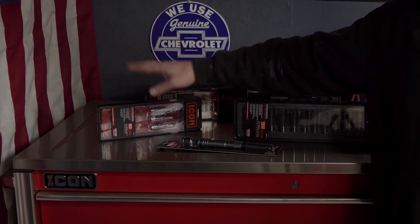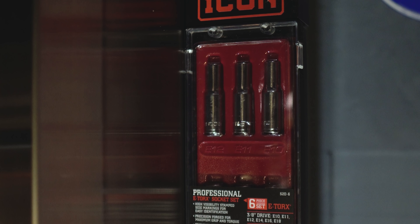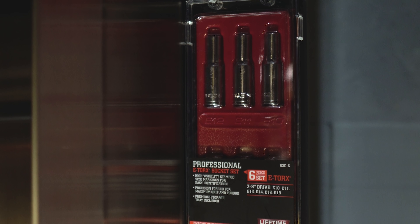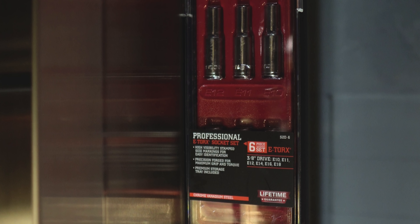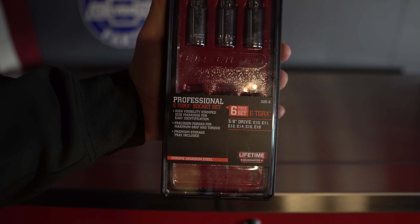Starting off, I picked up the Icon E socket set. This is a 3/8" six-piece set and it's going to include E10, E11, E12, E14, E16, and E18. This set comes in at $24.99. They did also have a quarter-inch set which was $19.99, but I picked up the 3/8" set.